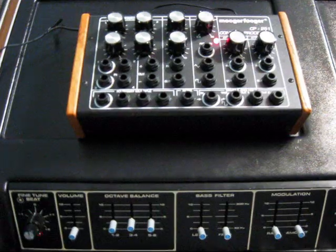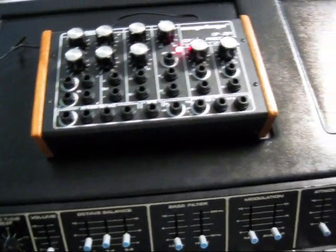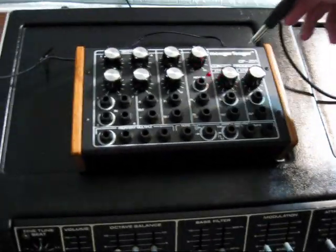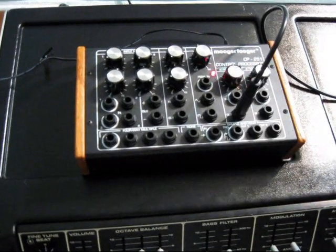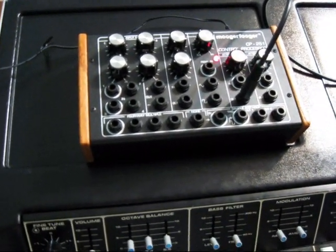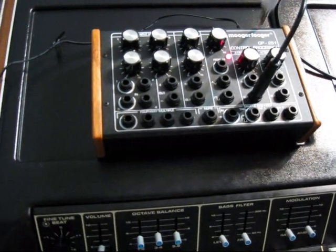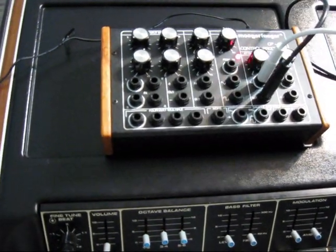I'm going to be demonstrating this. First of all, I'm going to take a patch cable and hook into the pitch CV of the PolyMog. We'll run that to one of these attenuators here, run it to out, and then I'm going to go from input over to the lag processor.